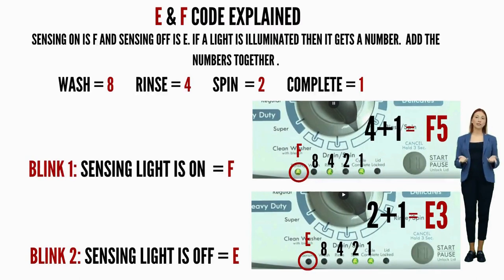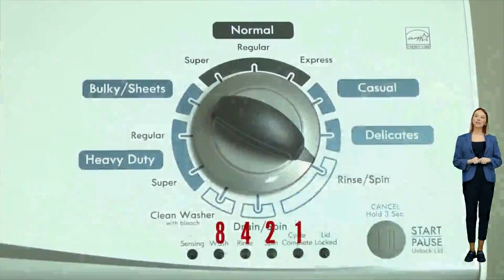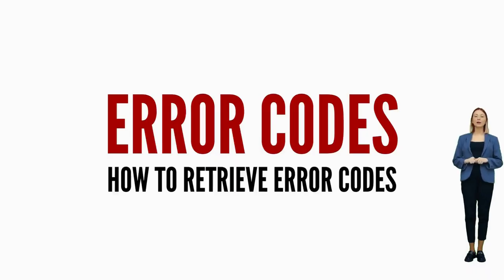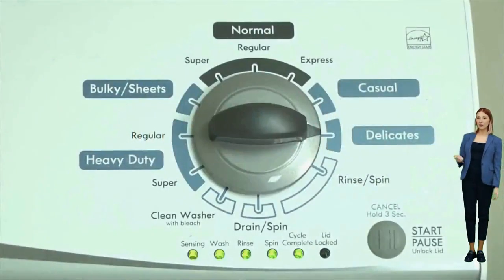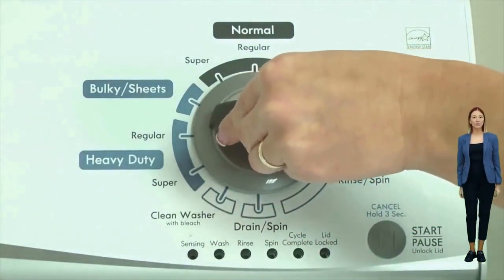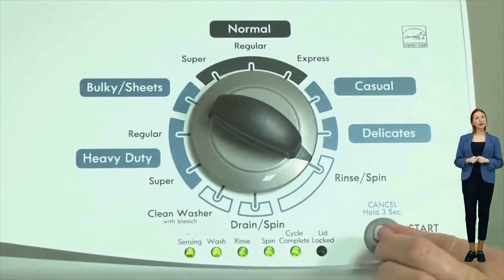Here's an example code: the sensing light on is the F code, and if the rinse and cycle complete lights are on as well, they equal 5, so the first code would be F5. Then on the opposite blink, the sensing light is off — which means it's the E code — and the spin and cycle complete lights are on, which equals 3. So the full code would be F5E3. To view each set of error codes, simply turn the dial one click clockwise to cycle through your codes. Turn off the washer to exit diagnostic mode.